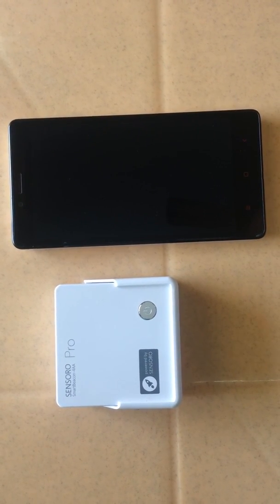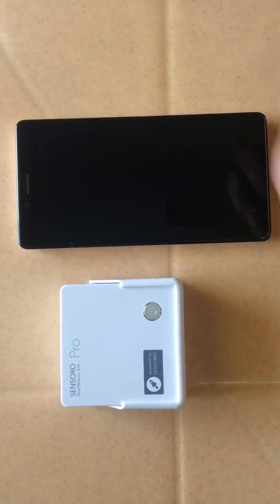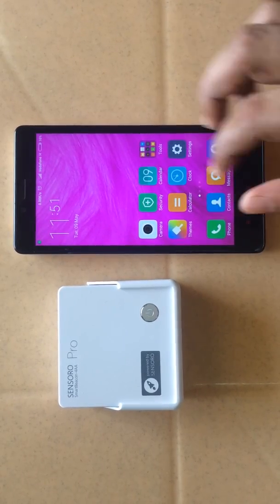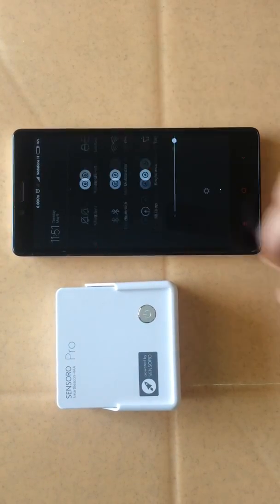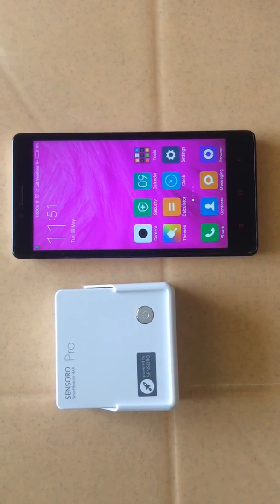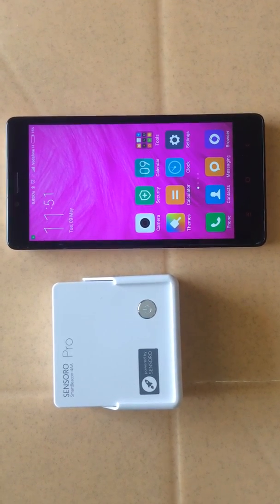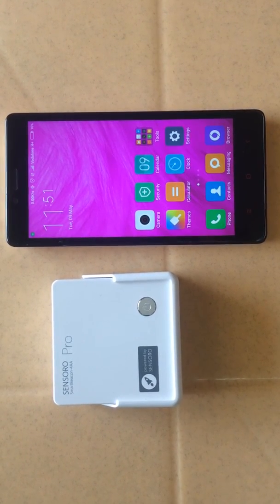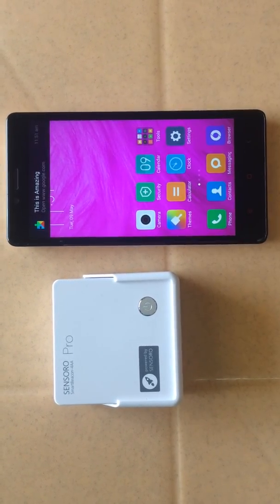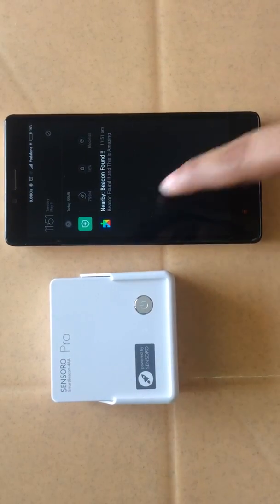Let's go and check how it works. I'm going to switch on the Bluetooth — when the Bluetooth is on, the beacon will scan and we'll be getting a notification. Here it is: the Google beacon is scanned, and you can see the notification.